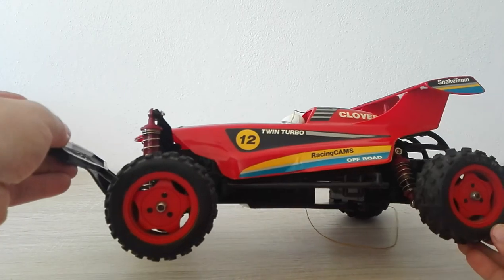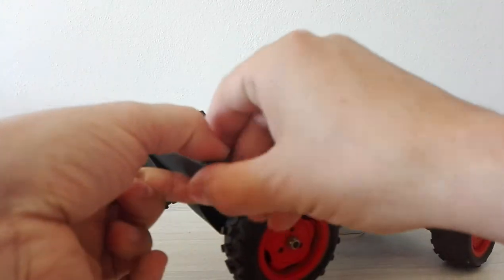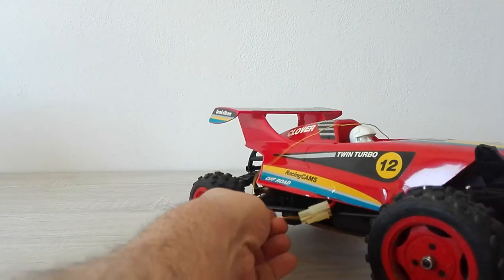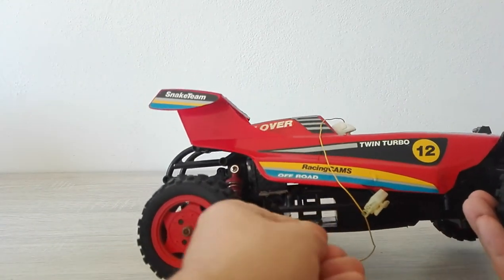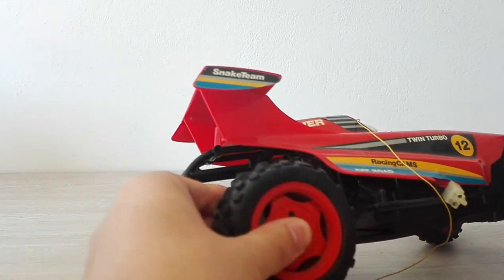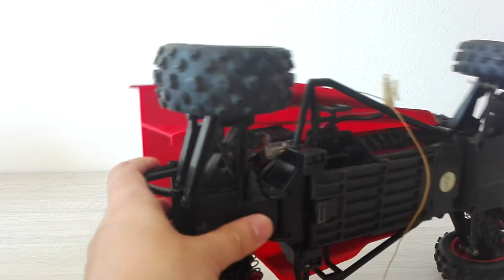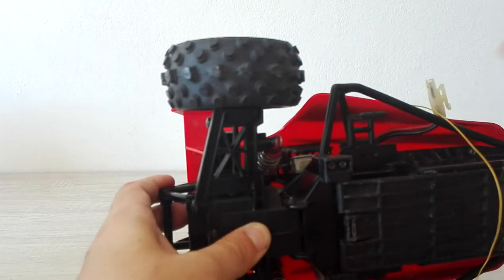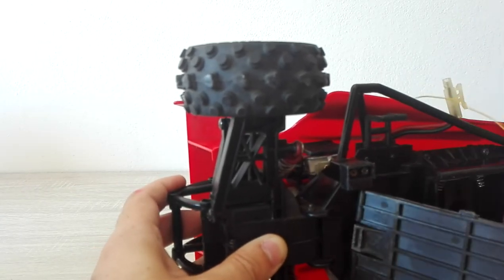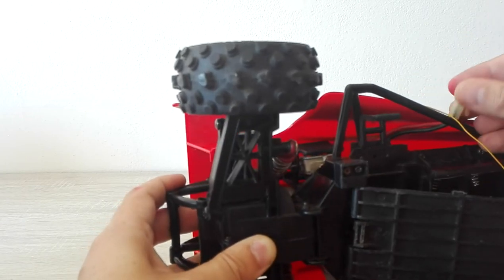I will show it — I will review it when I'm gonna fix it, because it's almost new, it looks unused. This is the place for the battery — okay, just like a Tamiya plug.